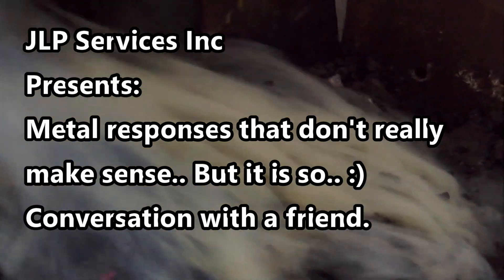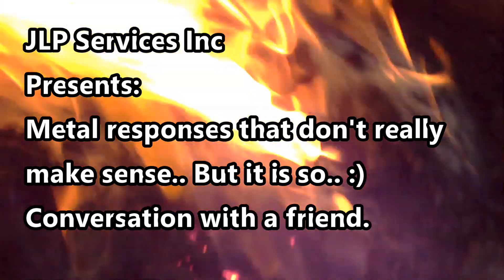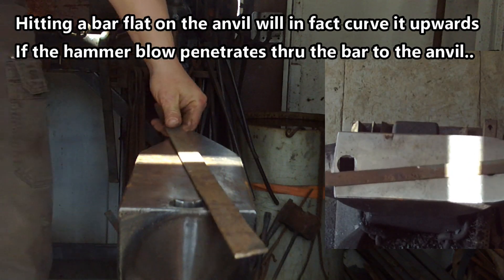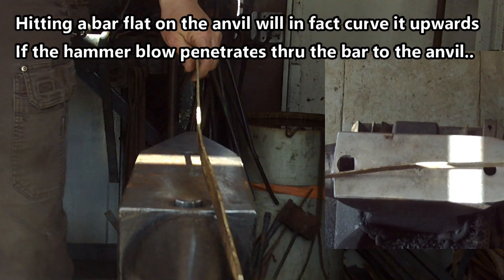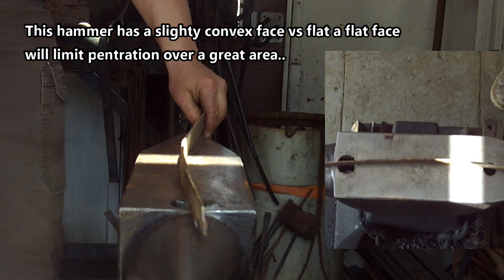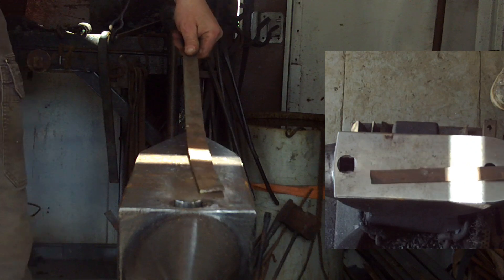Hello everyone, welcome back to the video. It's cool, right? Got a coil spring gun before long. Pretty neat.